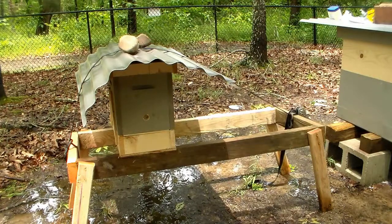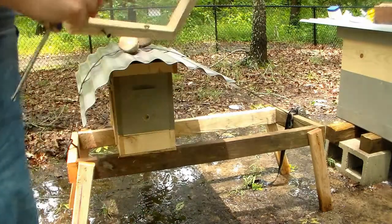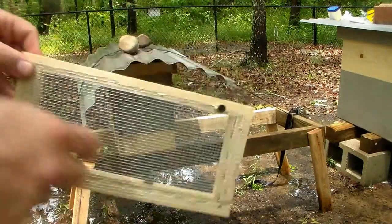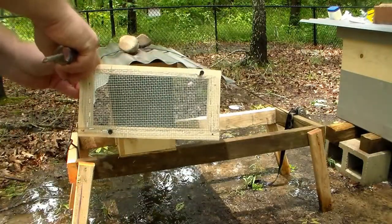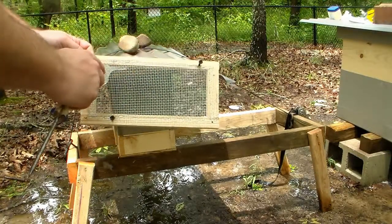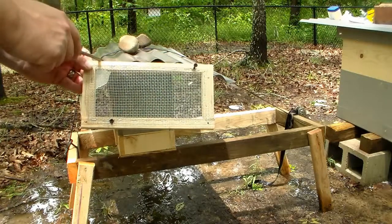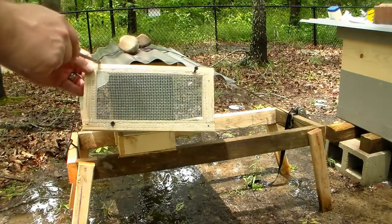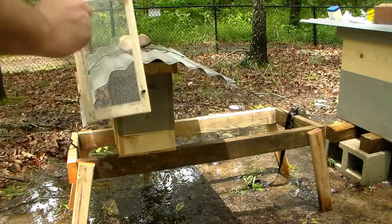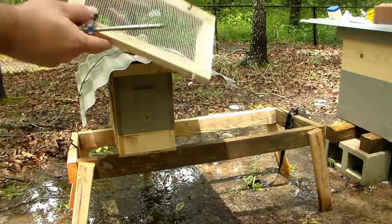For the life of them, they couldn't figure out how to get out. It was positioned with a notch up at the top, and what they do is walk around in circles on it, get to about right here, and go back down. I don't know if having this on top was what messed them up. If I put the sugar water on them — I had to rebuild the whole box — I'll put the door on the bottom and maybe they'll find their way out next time.